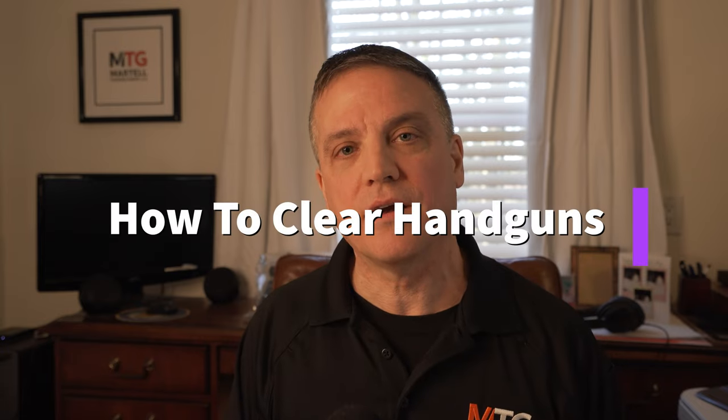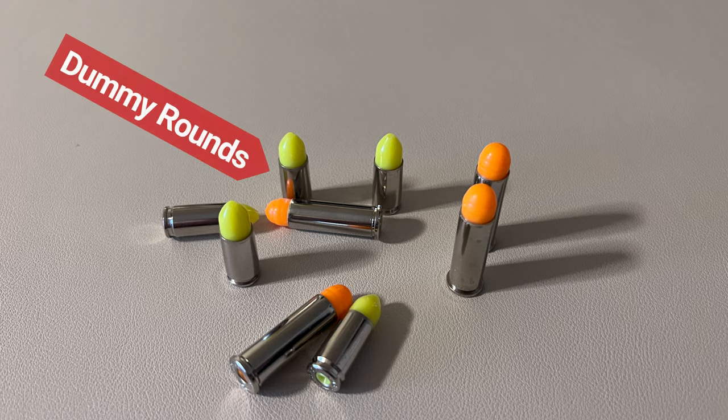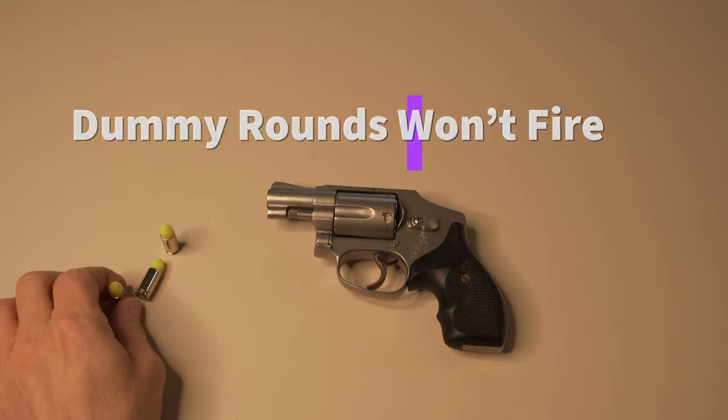Now for the how part. We're going to actually demonstrate how to properly clear a revolver and a semi-automatic handgun. I'm going to use dummy rounds so it's safe. These are not live rounds — they're dummy rounds, they will not fire. That's what we're using for this demonstration.